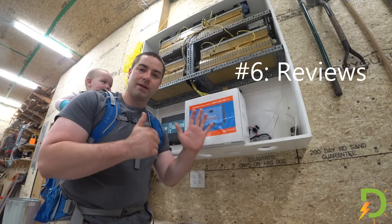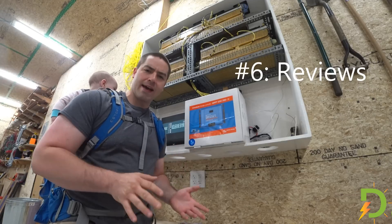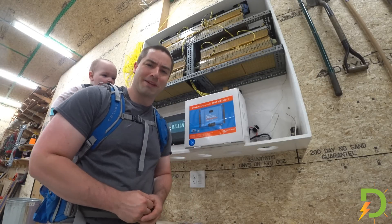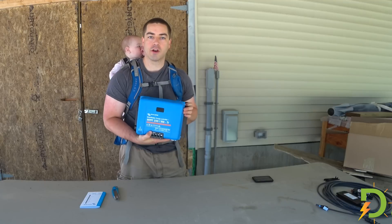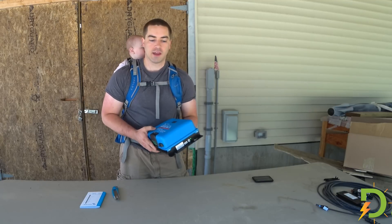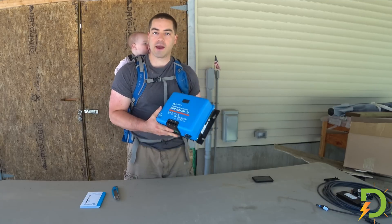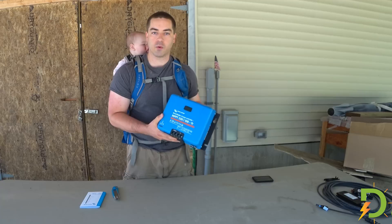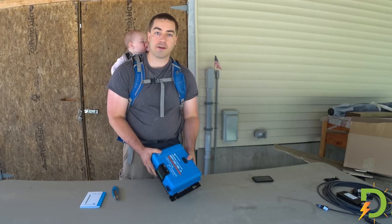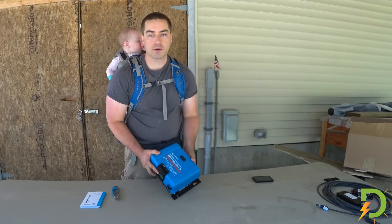And finally, number six reason I picked up this charge controller instead of others: fantastic reviews. People really seem to love this thing and I hope I'm going to join them. I picked up this charge controller from Alt-E store — they're just a few towns over from me, really great to work with, really knowledgeable staff. They don't advertise this particular model on their website, but they are a Victron dealer and they can get it for you. I found they were able to beat the prices of other places online.